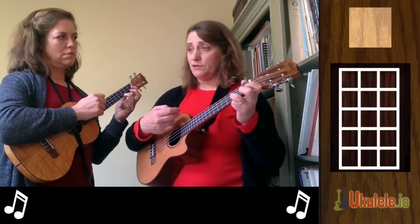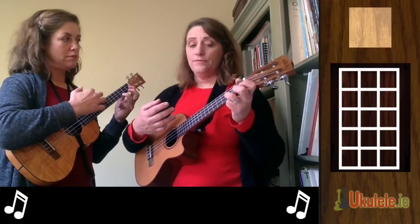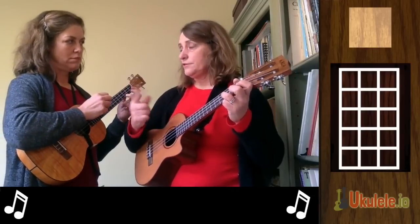So this is the simplest strum — just 1-2-3, 1-2-3. It's all down strums. Just emphasize every third strum — the first of every three.